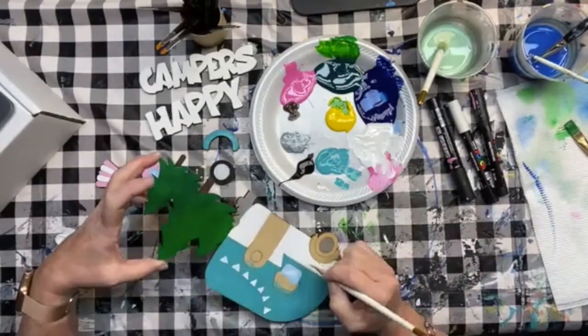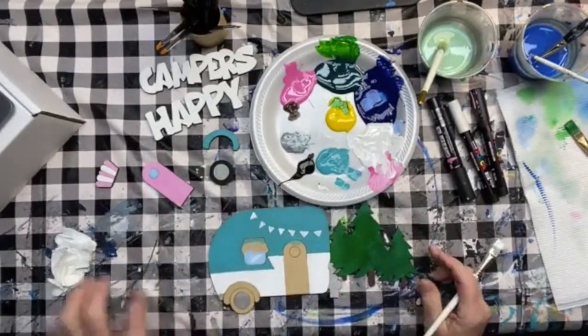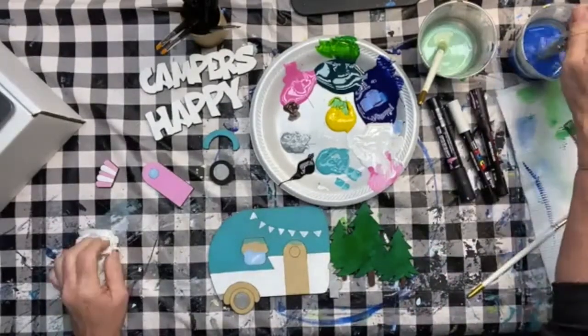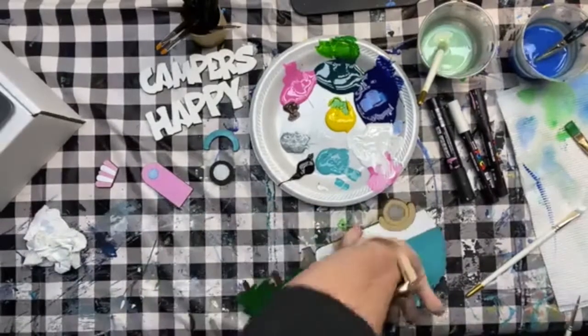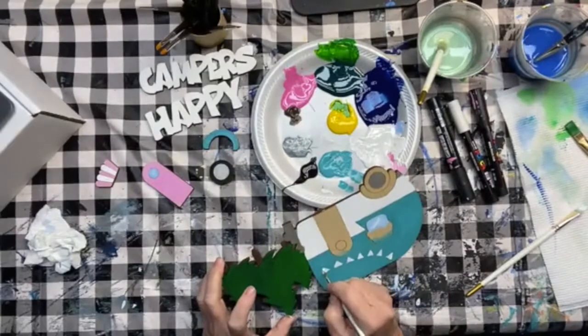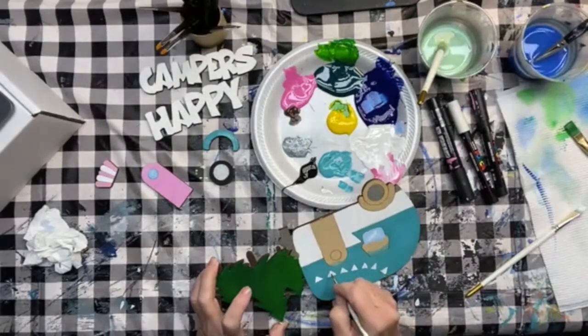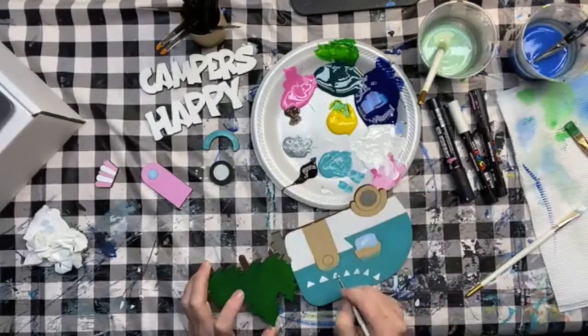Looking pretty good! These little guys dried pretty fast so I want to pop a second coat on them. You could plan it out — put in the number of flags to spell your last name with a letter on each flag. You could also put polka dots or stripes on them. A million ideas — if you're stuck just go to Pinterest or Google. I got some ideas just by googling vintage campers.